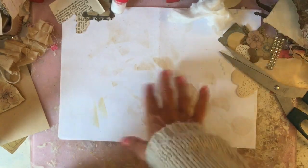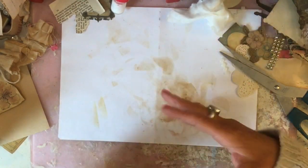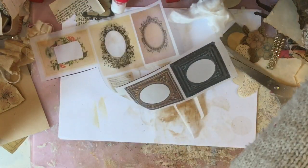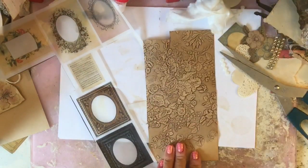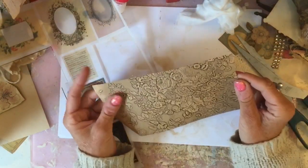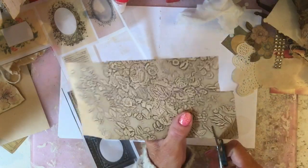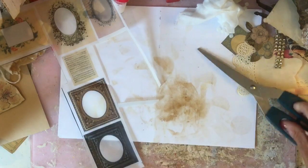Hi guys, this is Tina, welcome back to my channel. Just here for another little craft along using the flights of fancy kit, making pieces generally for a junk journal. You don't have to have that kit - I've just got some bits and bobs we're finishing up. I've got this piece left from some of the background page and I thought we'd make a little pocket, so I'm just going to trim that down.